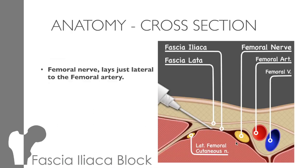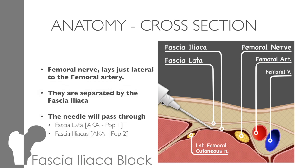If we look in cross-section, you can see the femoral nerve lays just lateral to the femoral artery, but is separated by the fascia iliaca. When we perform the fascia iliaca block, the needle passes through the fascia lata — that's pop 1 — and then through the fascia iliaca — pop 2. This is where you deliver the anaesthetic, just under the fascia iliaca but above the iliacus muscle. The anaesthetic then spreads under the fascial planes and blocks the femoral nerve, but it will also block the lateral cutaneous nerve and may even block the obturator that runs through the psoas.